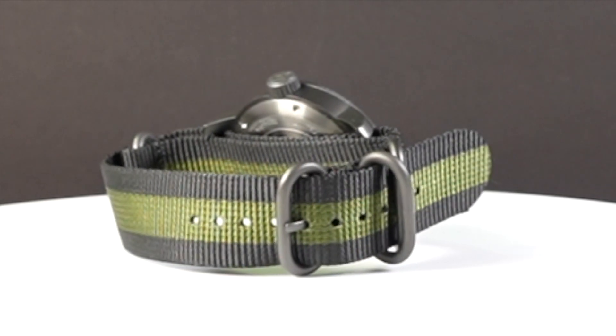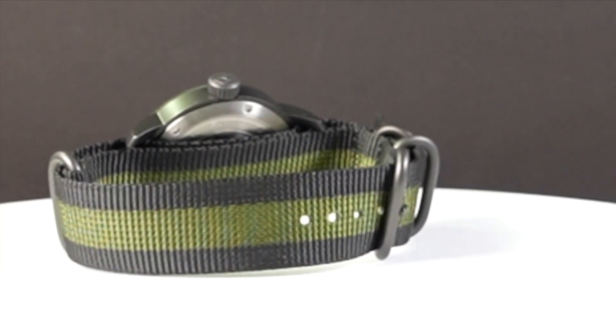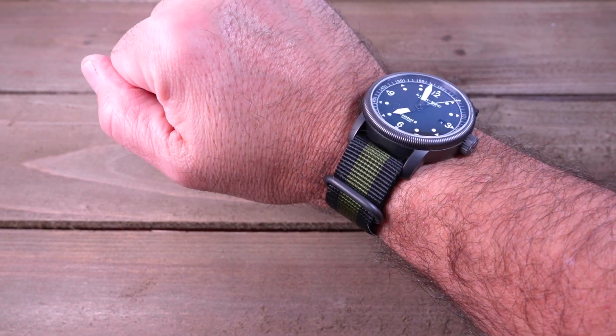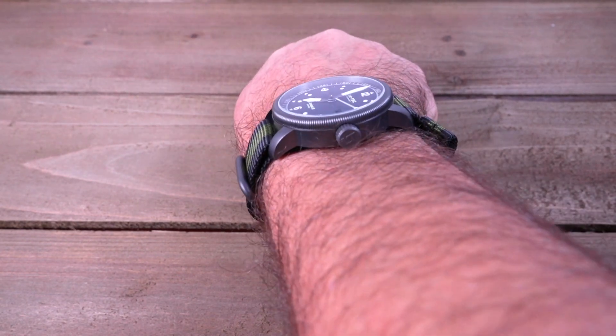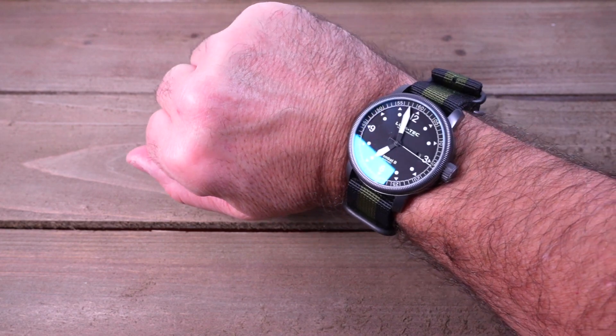The B52 arrives on a military-style nylon strap with matching gunmetal PVD rings and buckle. You can also purchase additional straps on the website. Here's how it looks on the wrist — I have a 7.5 inch wrist. These nylon straps are very comfortable. The green and black coloring works really well with the gunmetal of the watch, and the gunmetal rings and buckle adds to the rugged military look and feel.